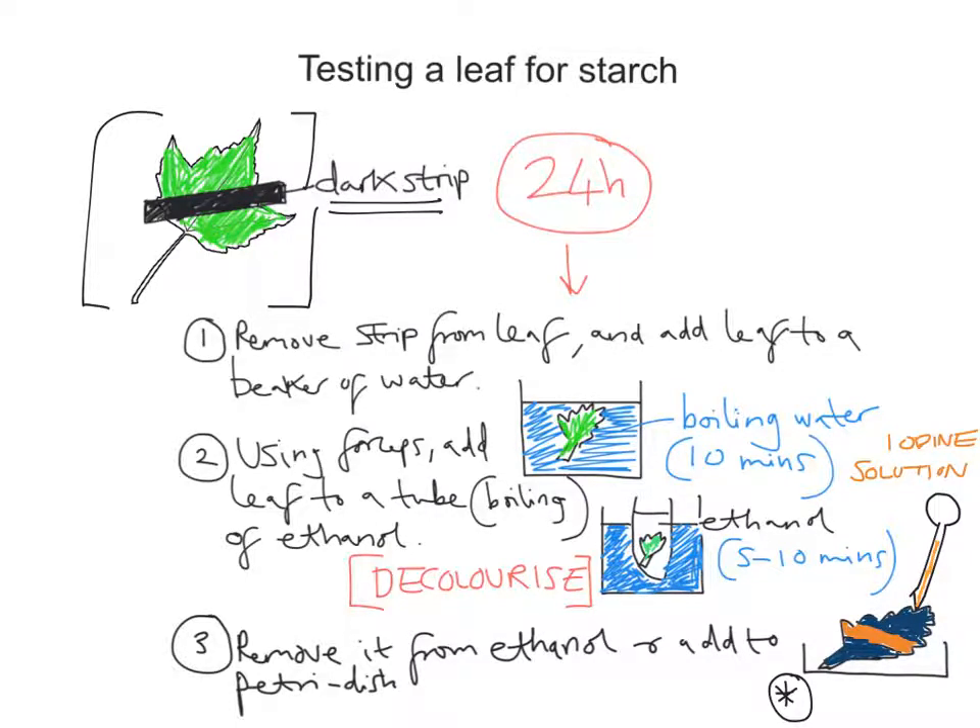The other parts of the leaf show that starch is present. Starch present. So there we have a very quick video on how to test the leaf for starch to prove that sunlight is needed for photosynthesis. Hope all that helps.